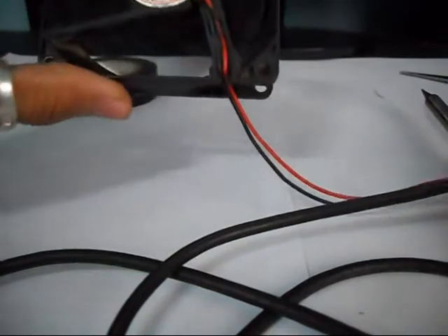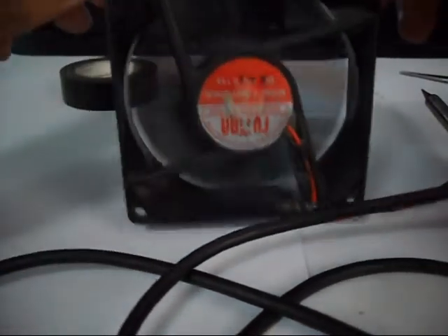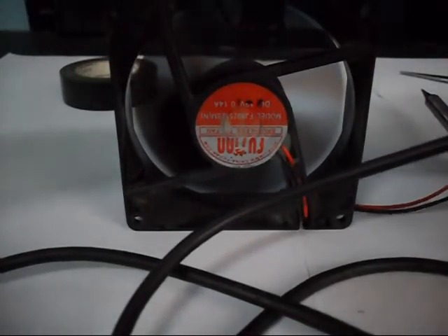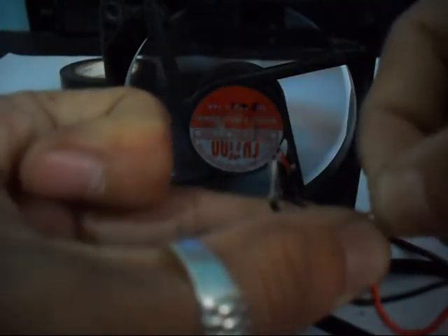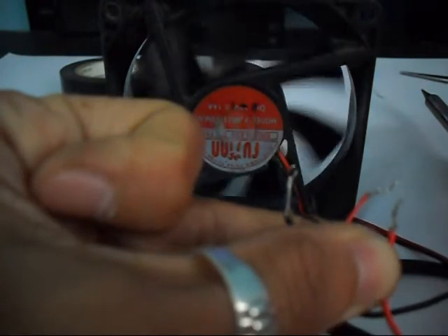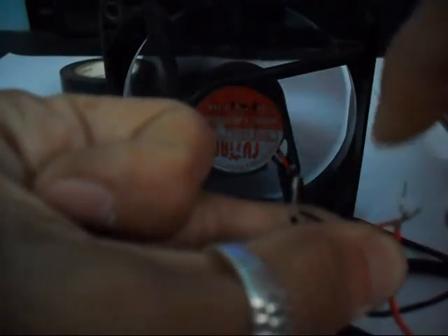And the fan is now working. So if you disconnect one end — here are the two exposed wires — it will stop spinning. And if you connect it again, it starts.